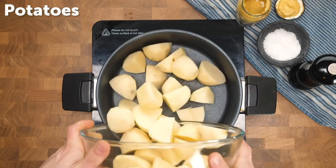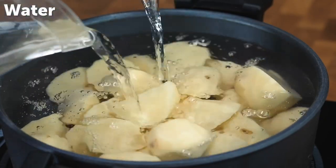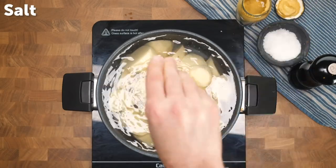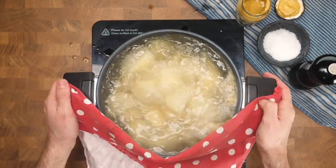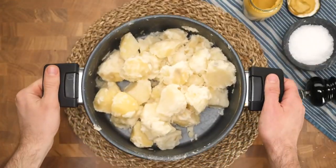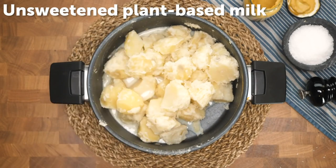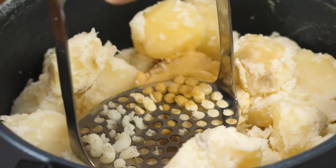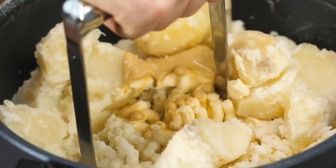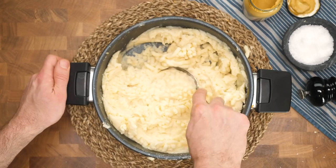Now it's time to make some mashed potato. Get your potatoes in a pan, cover with cold water, and add a little bit of salt so it seasons the potatoes all the way through. Simmer up to a boil and boil for around about 10 to 12 minutes. Drain off the water, add some unsweetened plant-based milk, some dairy-free butter, some Dijon mustard, and then season again with a little bit of salt. Give it a good old mash — those flavors are going to be amazing.